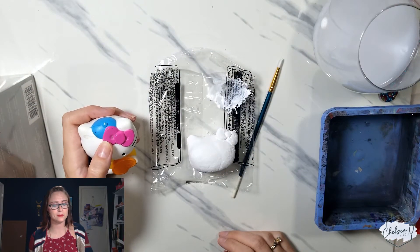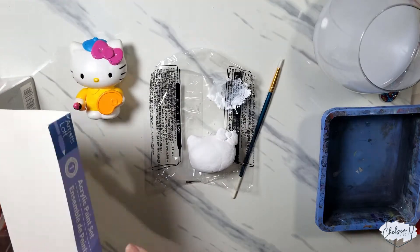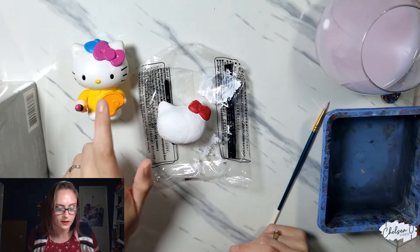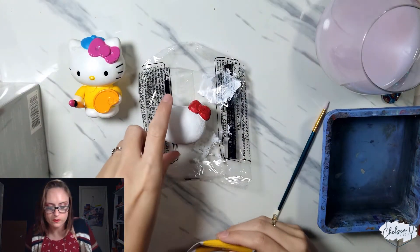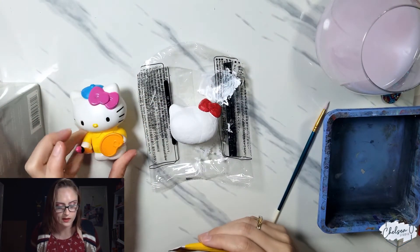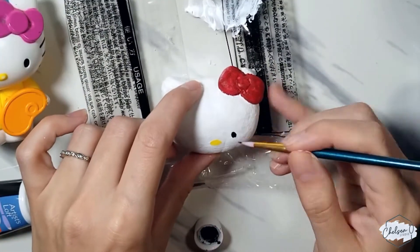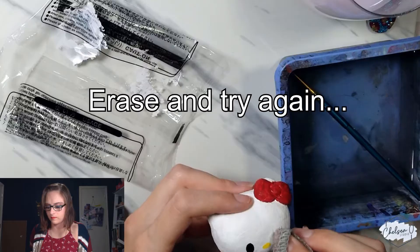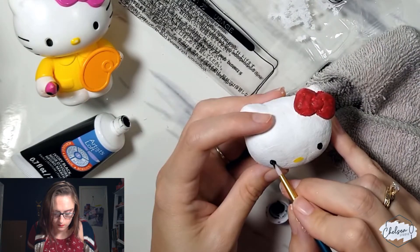All the layers are done drying so now we're going to add the details. This one has a magenta pinkish-purple bow but I'm going to do a red bow instead because red's my favorite color. So we have a yellow nose, some black eyes, and some black whiskers. I always get the placement wrong, so here's hoping I can get my life together today. Oh no, I think I did the eyes way too close to the nose — definitely too close.